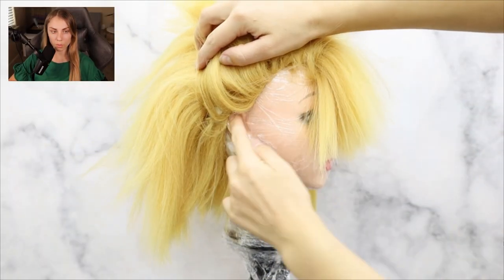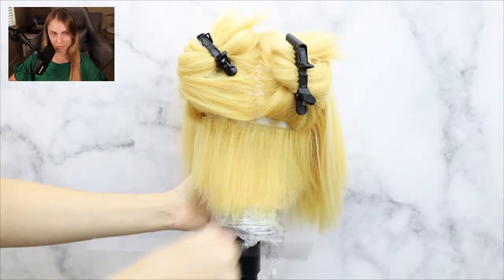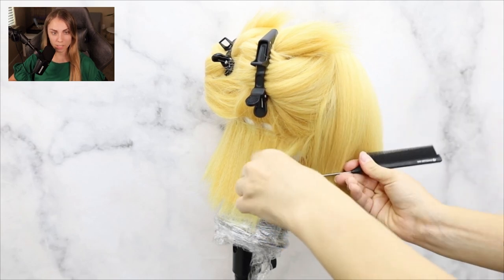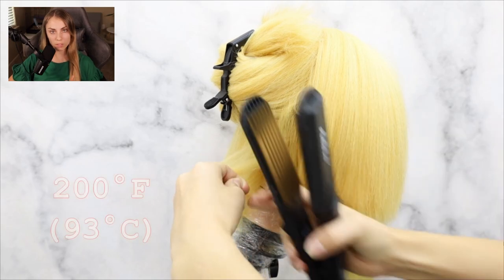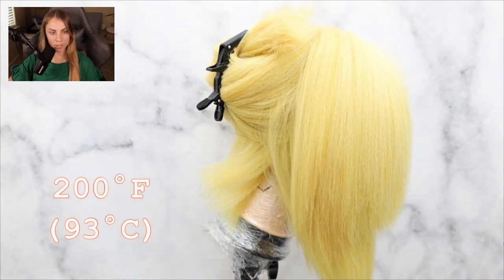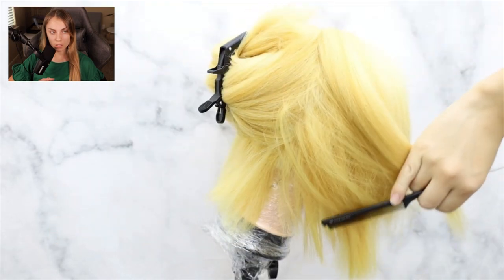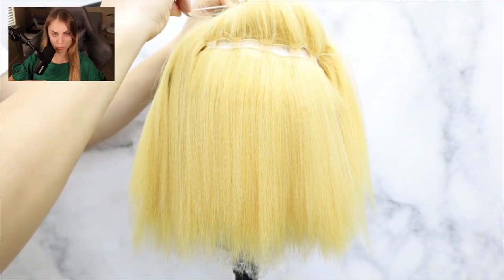The first thing you're going to want to do with your wig is set up the ear tabs along your ear line — it's very important so it fits nicely. Then section off the back of the wig, take a small piece and crimp it with a 200-degree Fahrenheit crimper, then brush it out while it's hot. You have to have it hot, otherwise it won't build as much volume as you need.